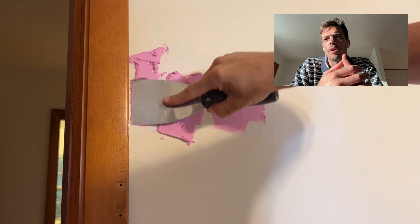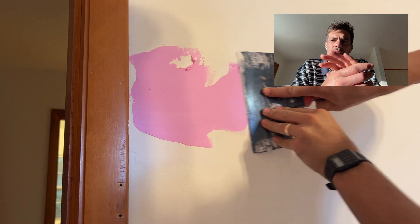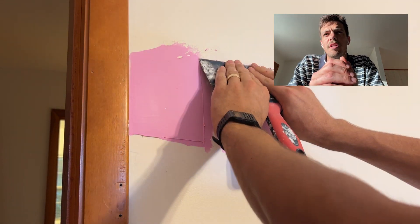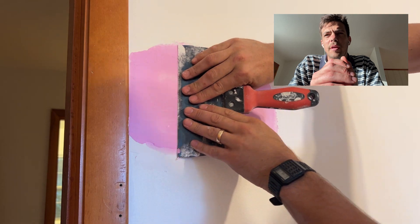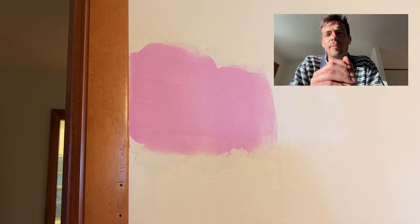Then you'll give it one more helping of plaster. Spread it out again, covering any discrepancies that you left from the previous coat. With small holes, you don't need to do multiple takes like this, but the bigger the hole and surface area that you're plastering, it's likely that you'll need to make a few passes.